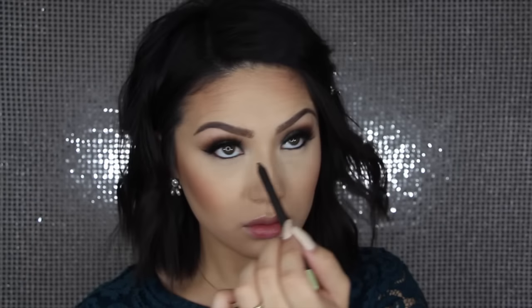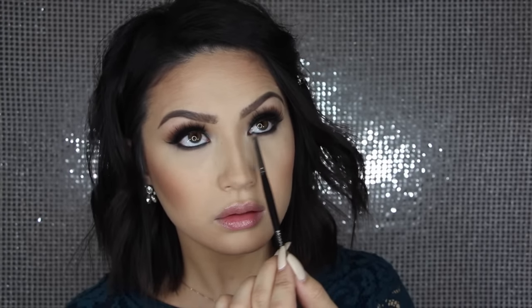Then I'm taking the same liner that we did our upper waterline with and I lined my bottom waterline, as well as taking this on the lower lash line to really smudge it out. I took the shade Corrupt mixed with a little bit of that brown shade from our crease and I'm just really buffing that out.